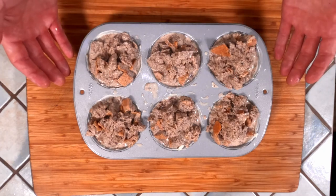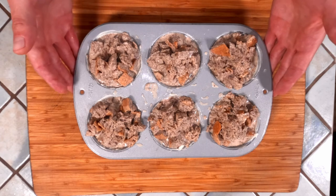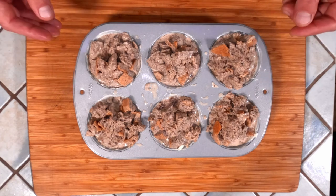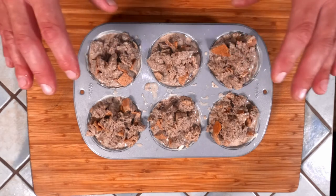Once they come out of the oven, we're going to let them cool for at least 30 minutes or until they come out of the tin easily before serving. You could also wrap them individually and leave them in the fridge for a later date.